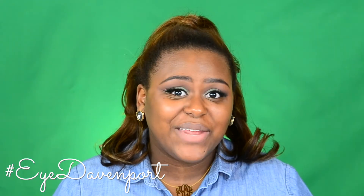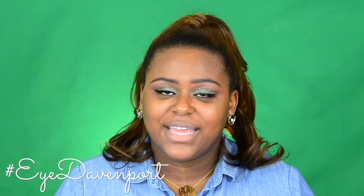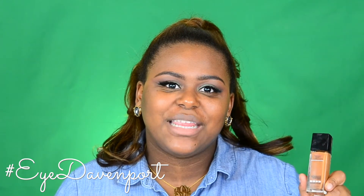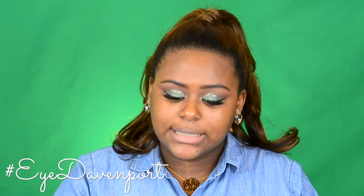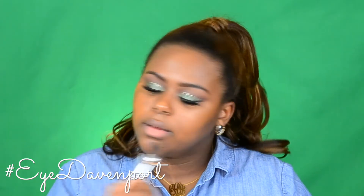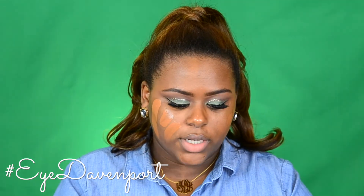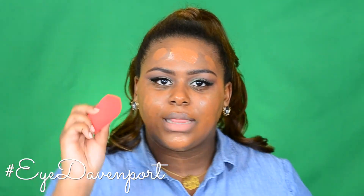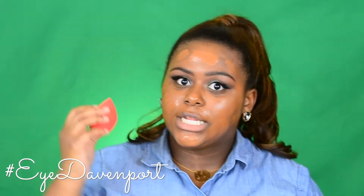I'm not going anywhere, so I'm not going to prime my face, but I am going to move on with foundation and all of that great stuff. For foundation, I'm using the Maybelline Dewy Smooth in 355 Coconut. With this foundation, I just like to take a foundation brush and pretty much smear it all over my face, then take my beauty sponge — this is by Morphe, I really love this one — and blend it all out.